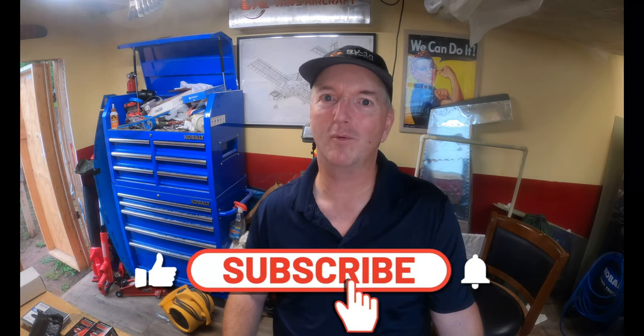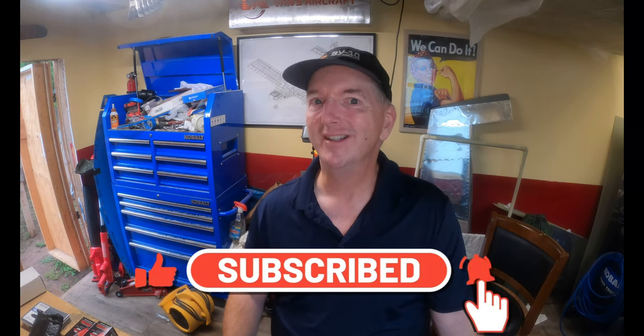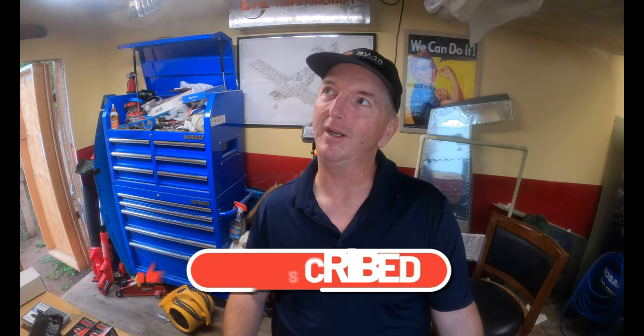Welcome back to Check 6 Aviation. It is an exciting time in the process of building the horizontal stabilizer. This is the fifth installment and we're almost there — one more to go. And then we're moving on to the elevators and then finally working on the tail cone. So yes, we are dropping in the skeleton of the horizontal stabilizer. If you haven't seen the last video, go and watch it — that's when we started building the interior skeleton, the support structure for the horizontal stabilizer on the RV-10.